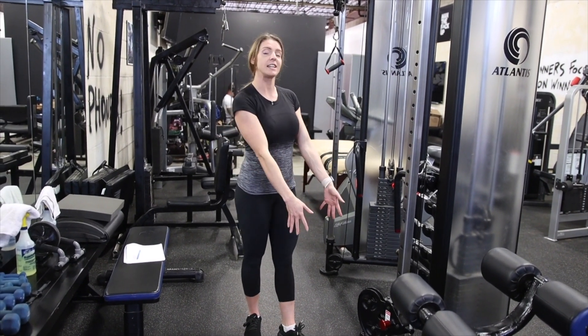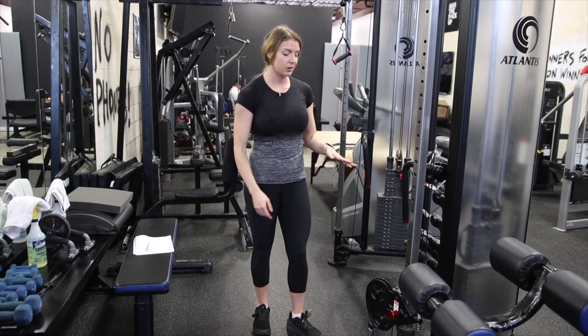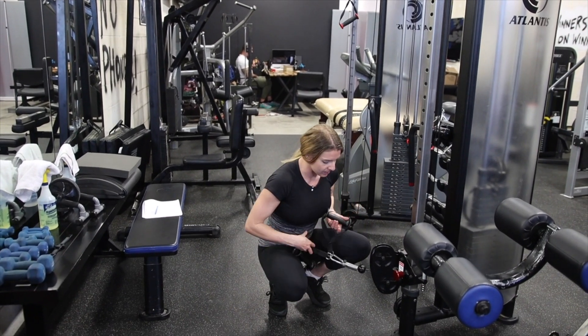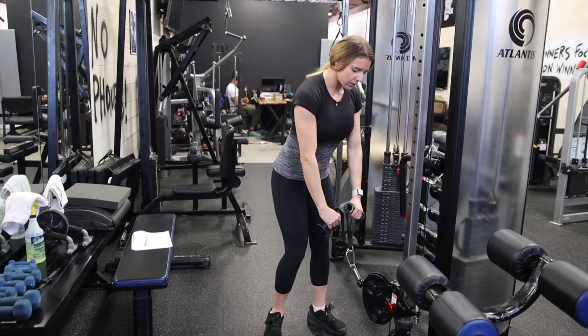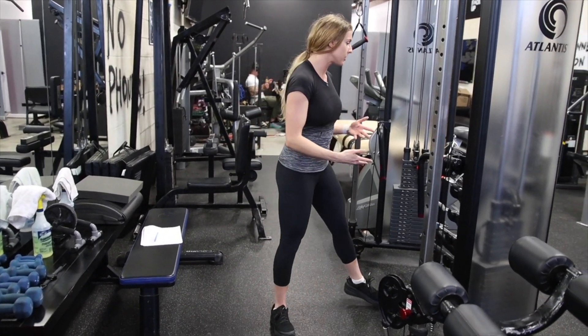A cable upright row. For this you are going to need a low cable. For the attachments, I personally prefer two handles on one clip — that way I'm able to grip and get a good wrist position. I don't like having my wrist straight. However, play around with whatever works best for you.